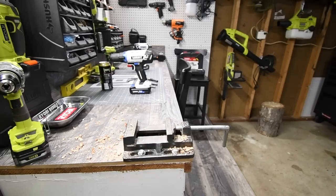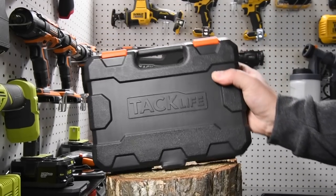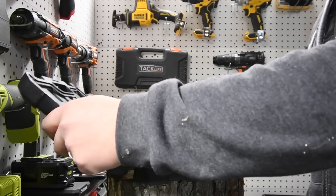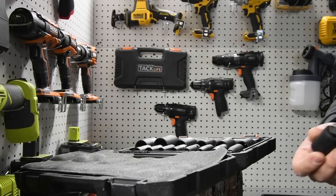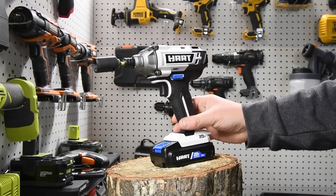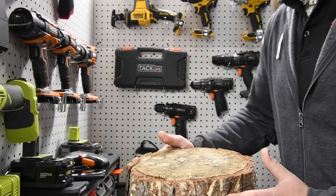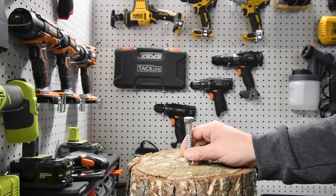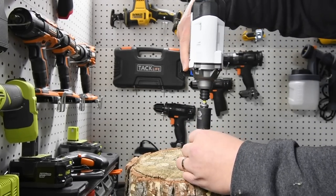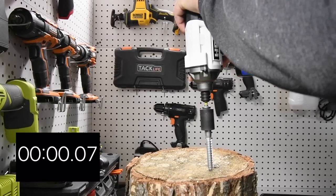All right, let's move on to the impact driver. For this test we're going to use Tack Life's impact-rated sockets — I've been using the heck out of these and they've been holding up extremely well. This kit does come with two batteries. We're going to time how fast the impact driver can drive 4-inch lag screws — these are half inch — and see what it can do. Three, two, one, go.